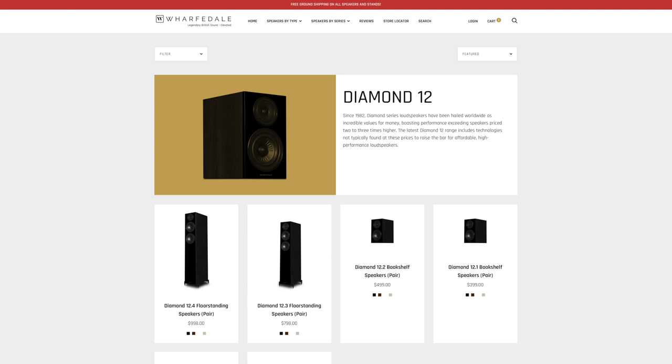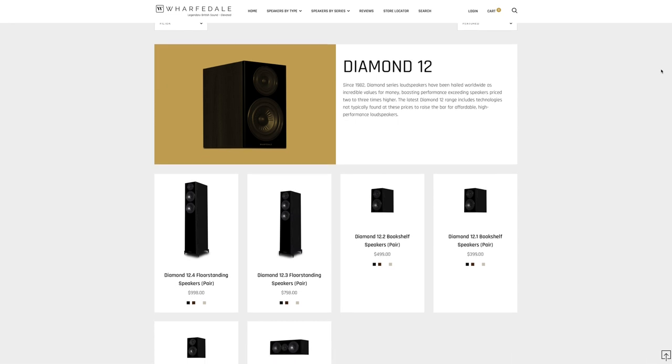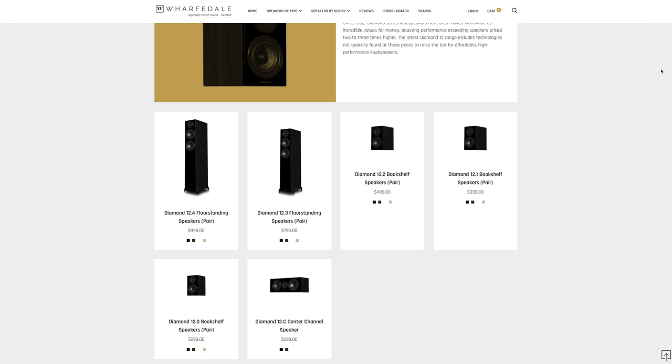I like the nomenclature on these speakers. It runs from 12.0 to 12.4. There are three bookshelf speakers: 12.0, 12.1, and 12.2 — they get bigger as you go up, with four-inch, five-inch, and six-and-a-half-inch drivers respectively. The 12.3 is the smaller floorstanding speaker with dual five-inch drivers. The 12.4 has dual six-and-a-half-inch drivers and is a two-and-a-half-way design, meaning one driver also handles some midrange. The 12c center channel has dual five-inch drivers. Simple and logical.